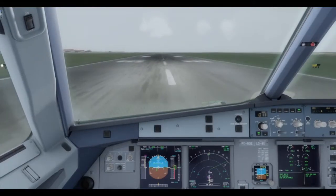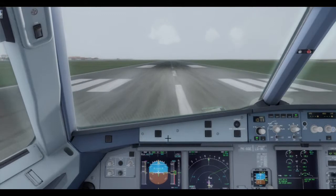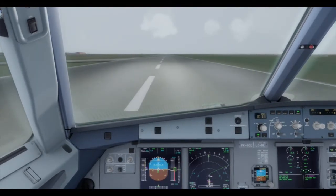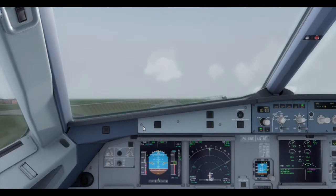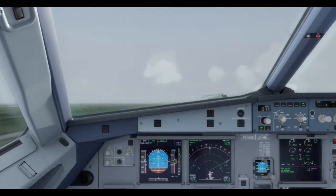Take off. Man flex SRS and runway. Check. Power set. Rotate. Positive time. Gear up. Navigation. Check.